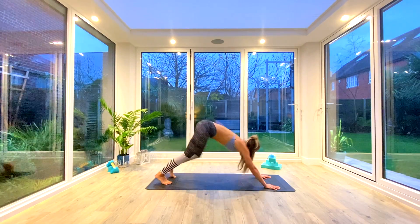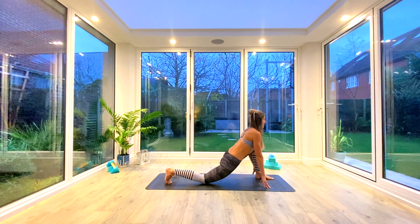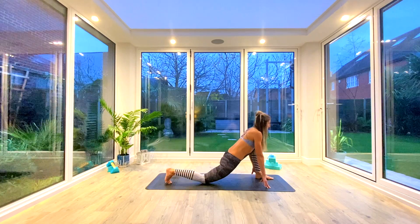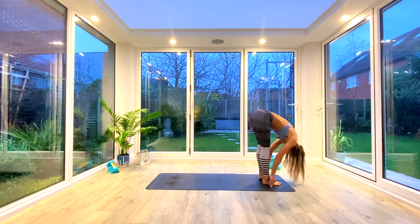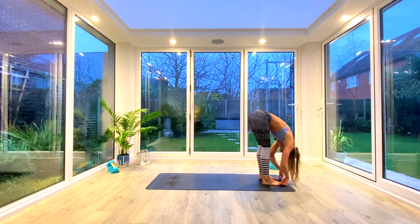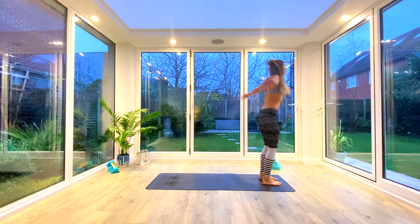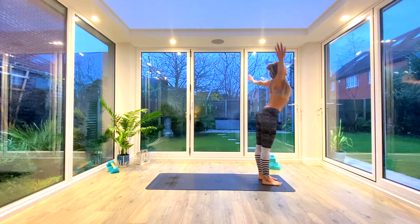On the next inhale, step through with the left foot back into that low lunge, rolling the hips back and the shoulders back and down, eye gaze forwards. Take a nice deep breath in, and as you exhale step through to uttanasana forward fold. Inhale find length in the spine, exhale fold deeper.